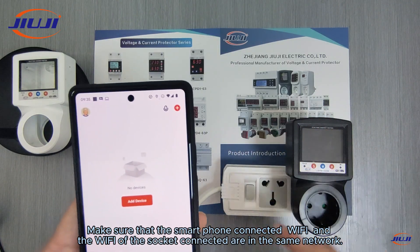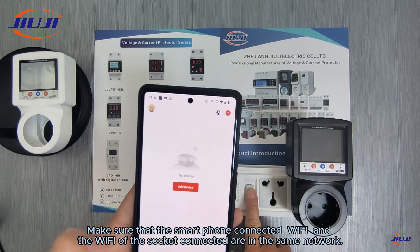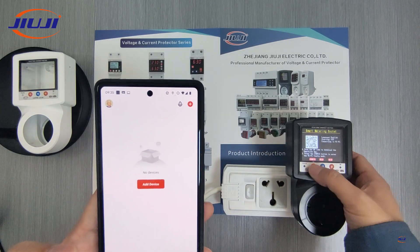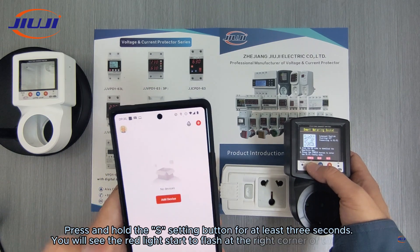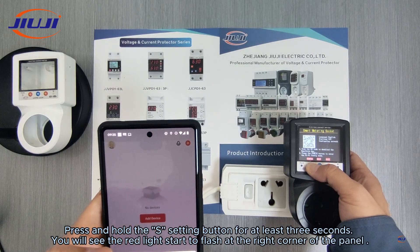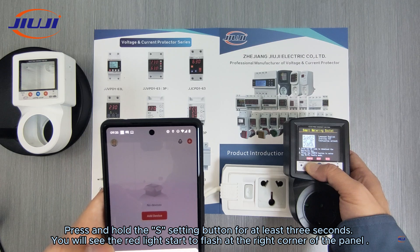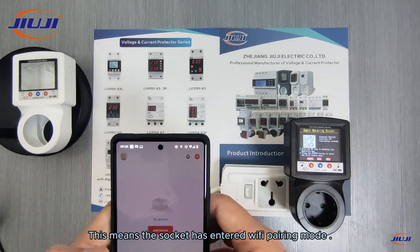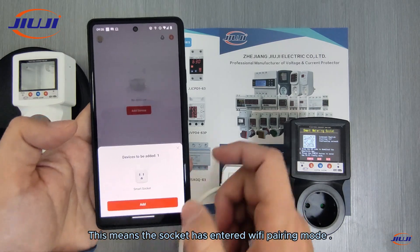Make sure that the smartphone connected Wi-Fi and the Wi-Fi of the socket connected are in the same network. Press and hold the setting button for at least 3 seconds. You will see the red light start to flash at the right corner of the panel. This means the socket has entered Wi-Fi pairing mode.